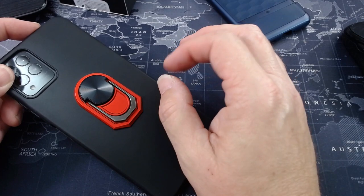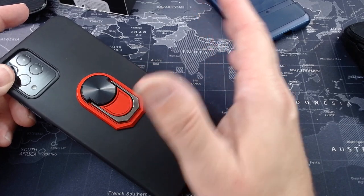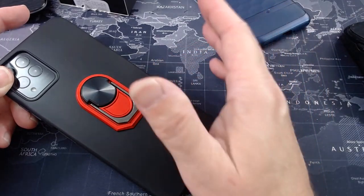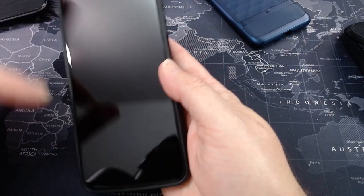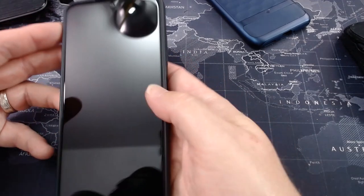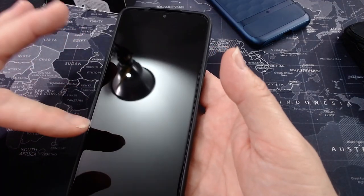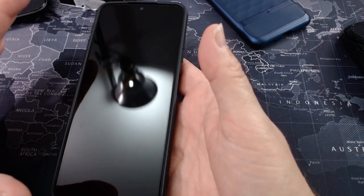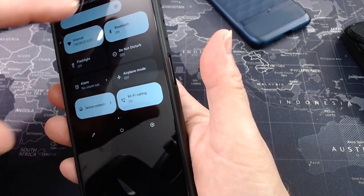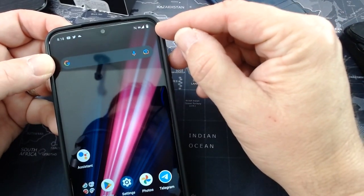Out of those three days, about a day and a half was combined usage — the other day and a half it was sitting in my bag because I wasn't using it as much. I put my work Google account on here and started using this phone as one of my work lines, transitioning from one number to another. Call quality is great on this phone.